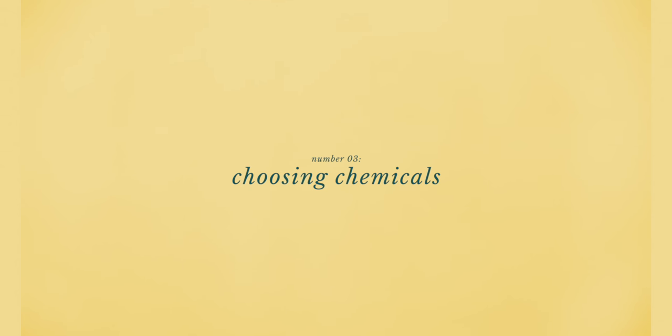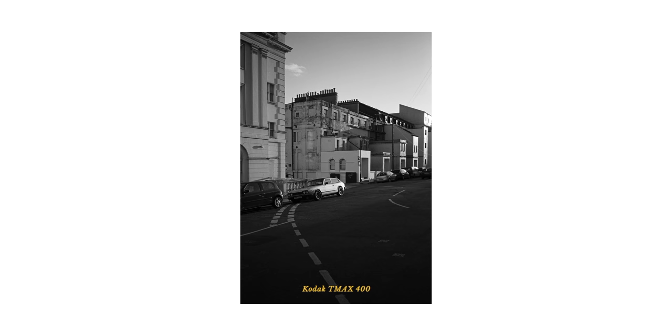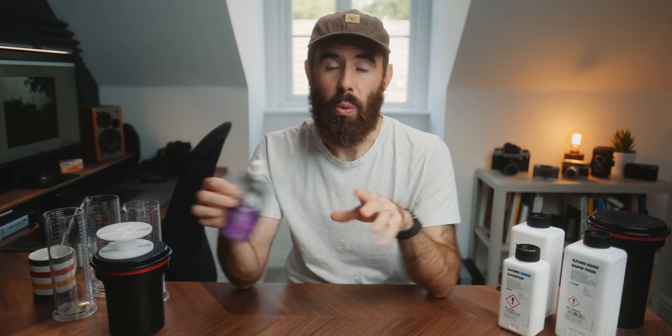Next up on the tools list is choosing chemicals. For both black and white and color, there are all sorts of options in powder and liquid form. I'd recommend sticking with liquid if you're just starting out. I use Ilford DDX with Ilford Fixer and Stop Bath and I've been very happy with this developer. For the first rolls I did, the Patterson kit came with an Ilford Simplicity kit — four pre-measured pouches: developer, stop bath, fixer, and a wetting agent — basically one round of chemicals to develop two rolls of 35mm or one medium format. It's expensive for what it is, but I'd recommend it at least once because it lets you get that first roll under your belt.